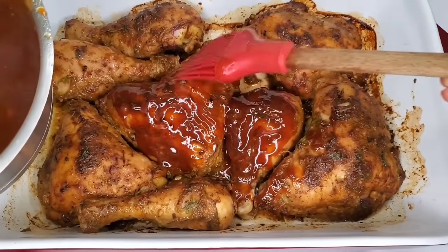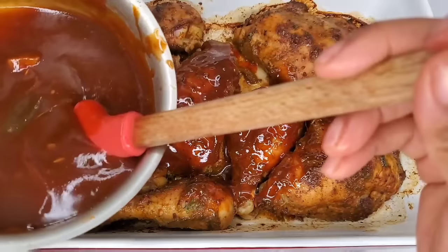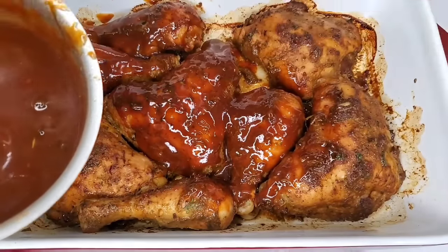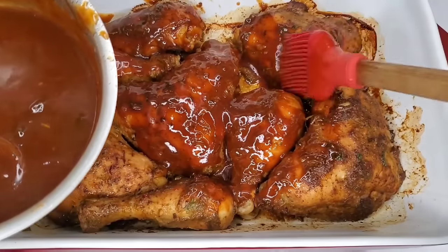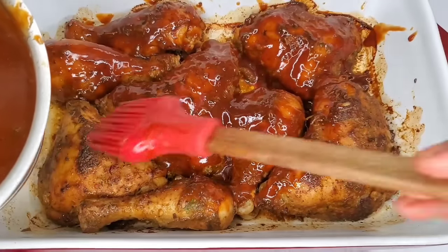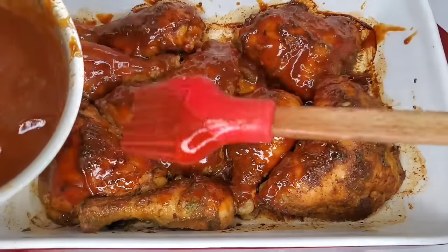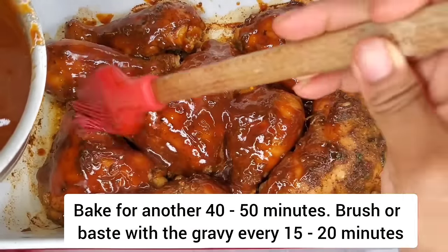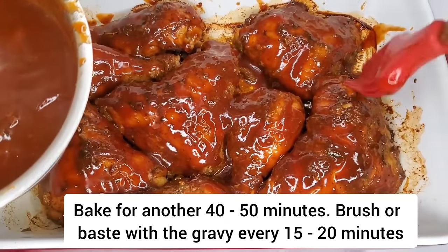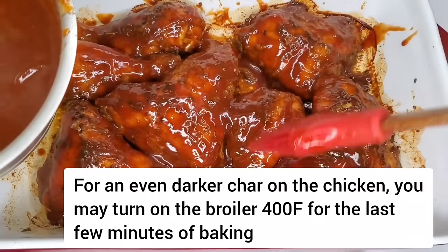For basting, you just take it out and use a baster or a brush. What I'm going to do is brush the gravy all around, flip it over, brush the other side, and check on it every 15 to 20 minutes, putting on more sauce each time. When the chicken is almost done, I'll be turning up the temperature, because turning it up a little higher is how you get those nice charred sections that make you feel like it was grilled — but it wasn't.